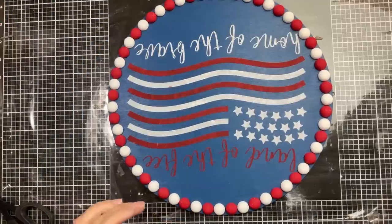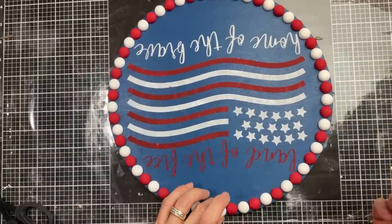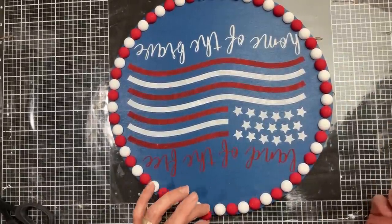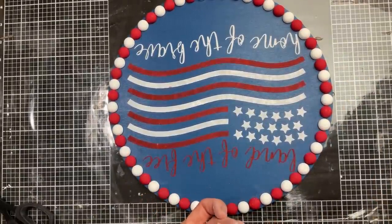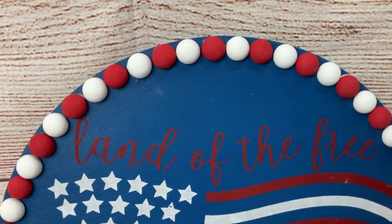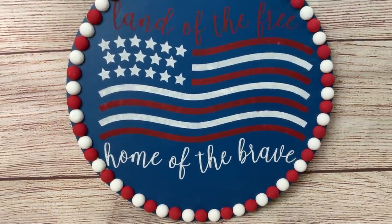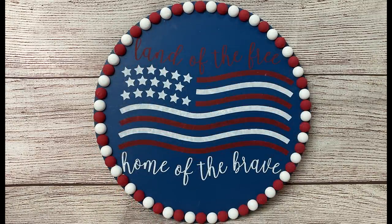Once our stenciled image was dry, I took our red and white split beads, laid them out, got them spaced how I wanted them, then I just took some wood glue, putting a dot on the back of each bead, and went all the way around gluing those red and white beads all the way around our surface. I love how this turned out — if you're not into the patriotic decor, you could use this round and the split beads idea for any season or holiday. If you are not already following my Monarch Mom DIY Facebook page, I would love it if you would head over there and follow that page — I do go live there about three times a week doing different DIY projects than what I'm sharing here on YouTube.